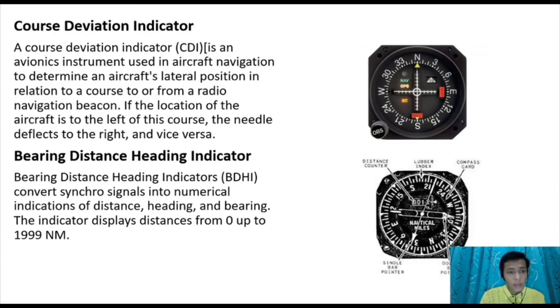The course deviation indicator (CDI) is an avionic instrument used in aircraft navigation to determine the aircraft's lateral position relative to a course to or from a radio navigation beacon. If the aircraft is to the left of the course, the needle deflects to the right, and vice versa. The bearing distance heading indicator (BDHI) converts synchro signals into a numerical indication of distance, heading, and bearing, and displays distance from zero up to 1999 nautical miles.